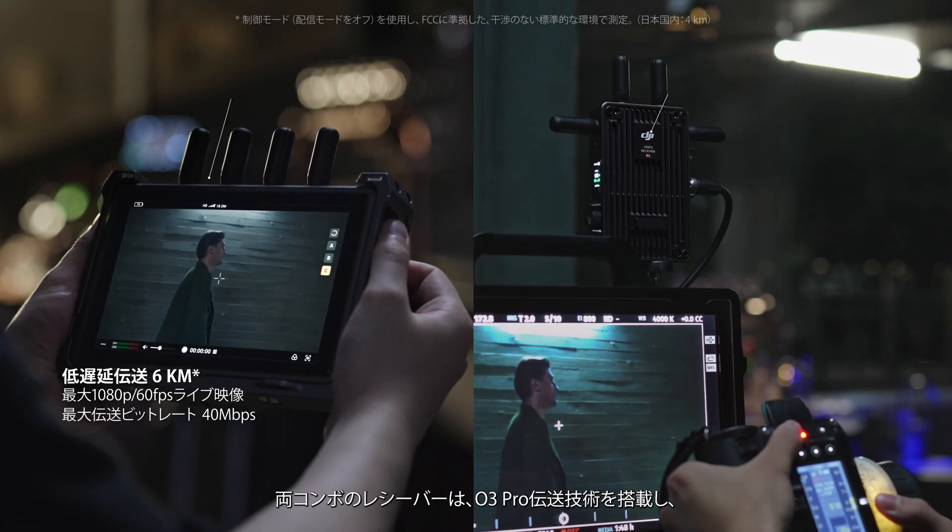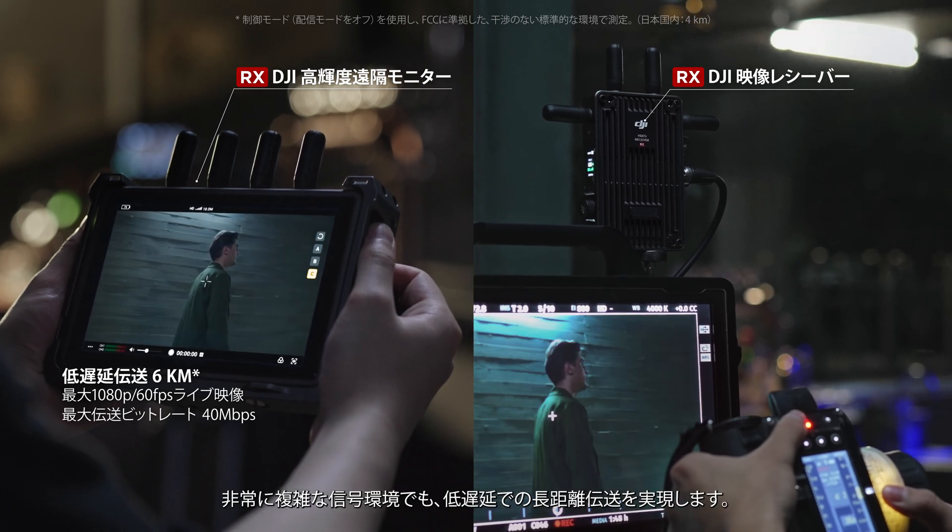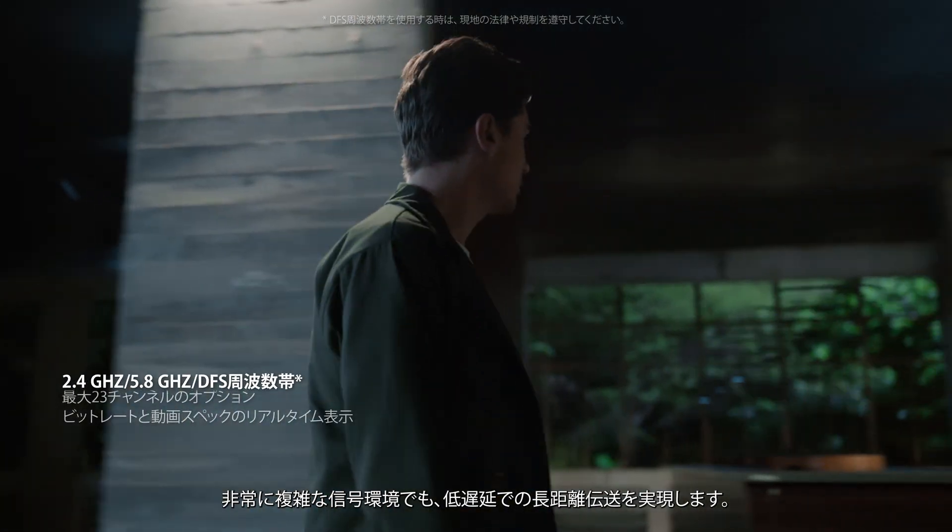Both receiver versions are equipped with O3 Pro technology for long-distance, ultra-low latency transmission, even in highly complex signal environments.